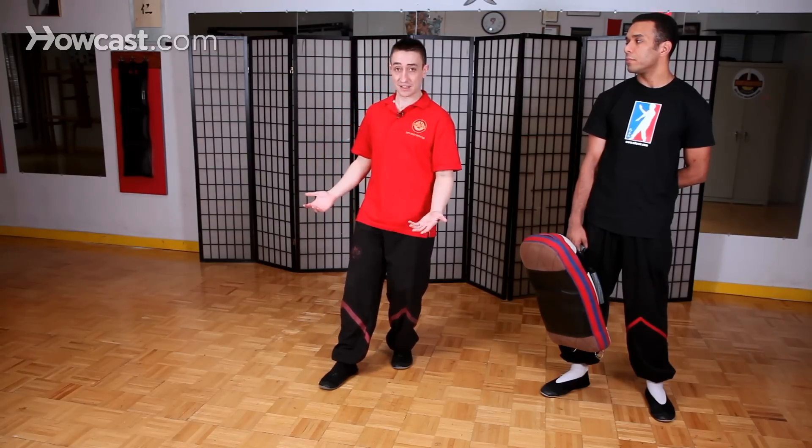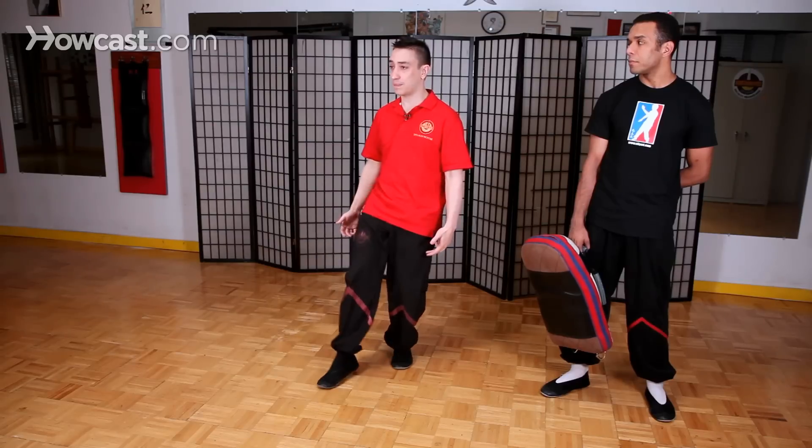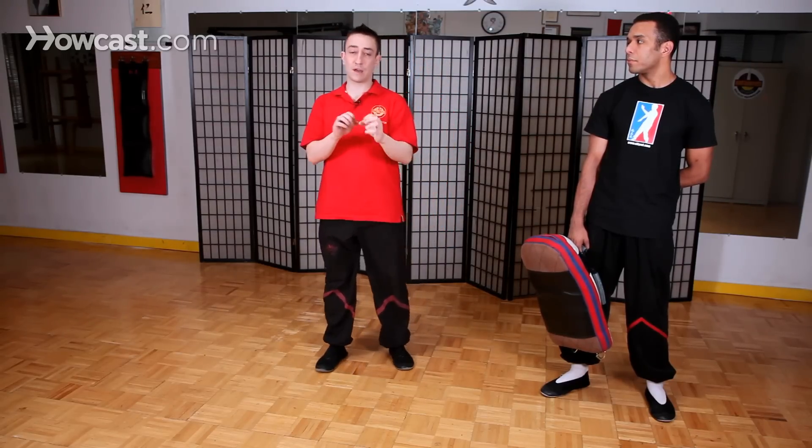One of the basic exercises one should practice when starting the front thrust kick is to simply practice lifting up your leg and keeping your upper body in the same place. In Wing Chun when we kick we use a different body mechanic than you see in common front thrust kicks in other styles.